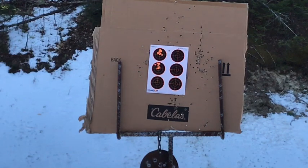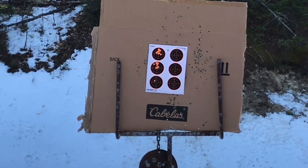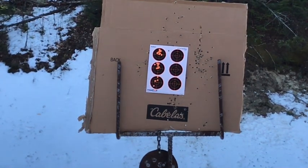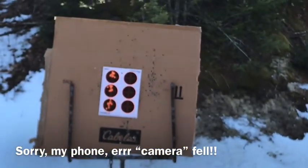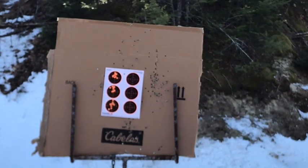I think I have some Aguila Super Extra copper plated hollow points here. That bottom one was the Aguila. I did have a little bit bigger group, but I was shooting a little bit faster.